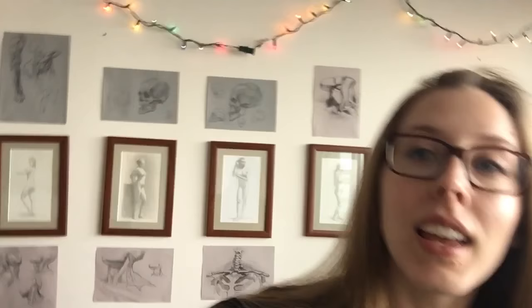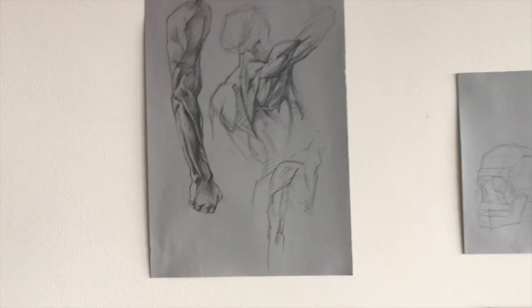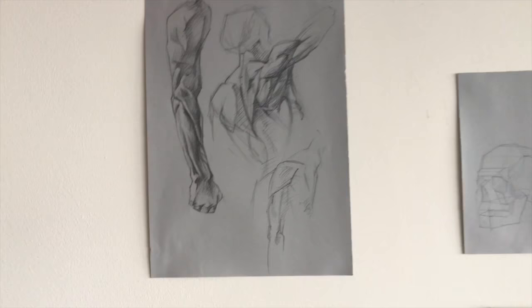I also worked on a lot of anatomy over break. Here is the wall of anatomy. All of these drawings I've been working out of this book that my instructor Magda found, which is a Russian academic anatomy book but it's all in Chinese, so I'm pretty much just copying the drawings in it. I find it really helpful to have them always displayed so I can see what I've been doing, and also keep learning from them and reminding myself of the forms I found in the anatomy.